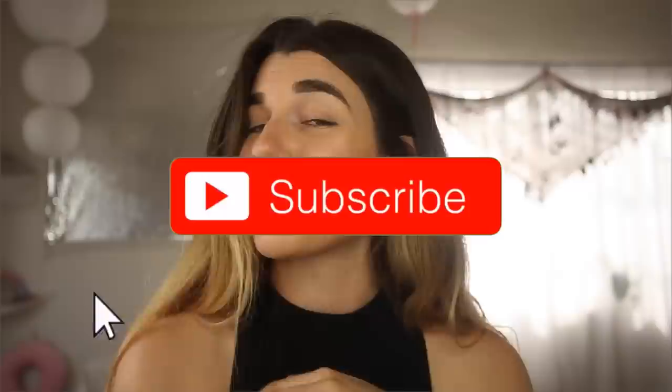But before we get started, subscribe to my channel if you like my videos and click the notification bell, because that is how you end up seeing my videos.